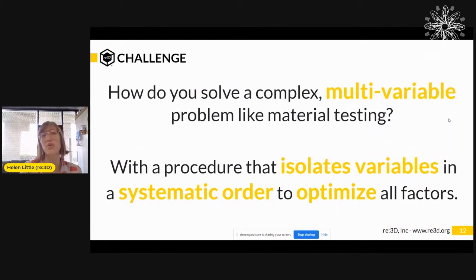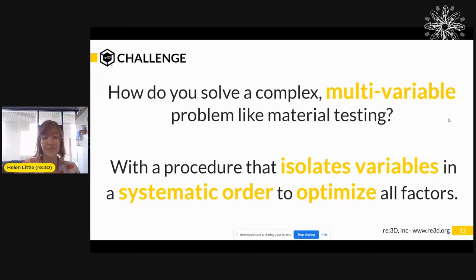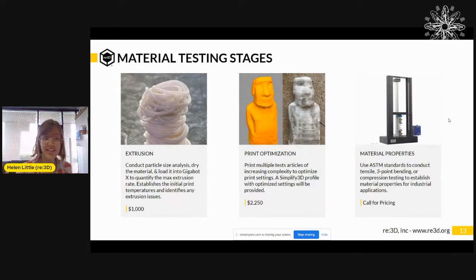Which brings us to the challenge: how do you solve a complex multivariable problem such as testing a new material for 3D printing? The solution we've come up with after countless hours of material testing across dozens of materials is a procedure that isolates the variables in a systematic order to optimize all the factors at play. The idea is to first subject the material to the most basic tests and confirm the most basic needs are met before gradually subjecting it to more complicated and demanding requirements.